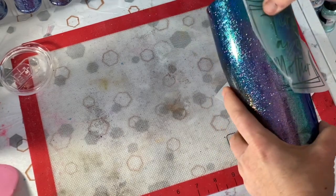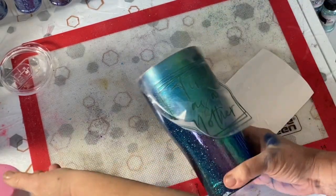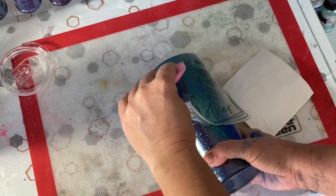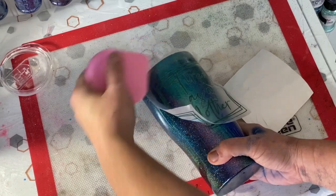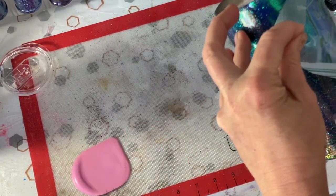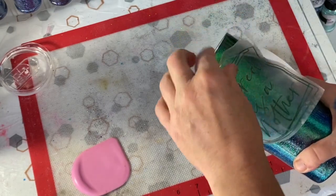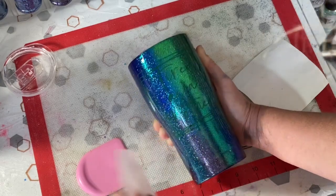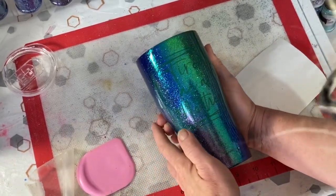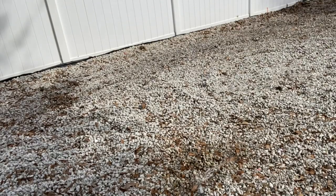I'll move this down and move on to the lower part of my decal. I want that eye - which is a little dot - to stick and stay. Now I'm going to make sure I push all of it down really well because I don't want any paint to get underneath it. All right, I'm going to spray my cup.